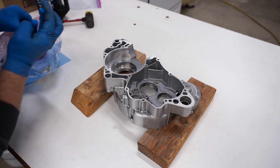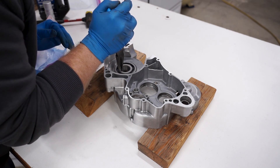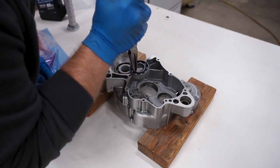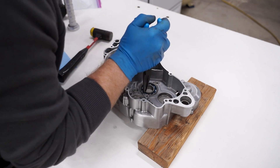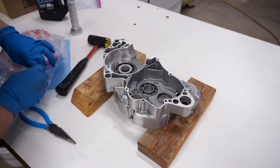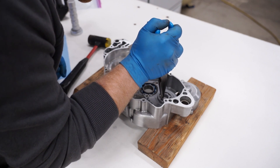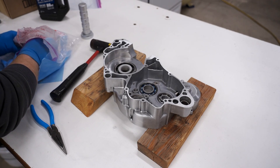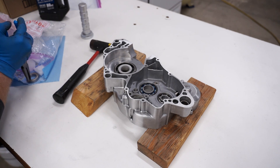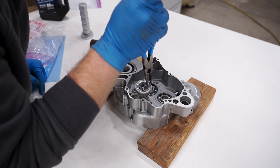Starting with the main bearing — line it up, make sure we're going in straight. Dropped right in. Give it a little tap. Now for the tranny bearings — that one dropped right in. She's seated. Got another one right here. And this one goes with the seal facing toward the inside.